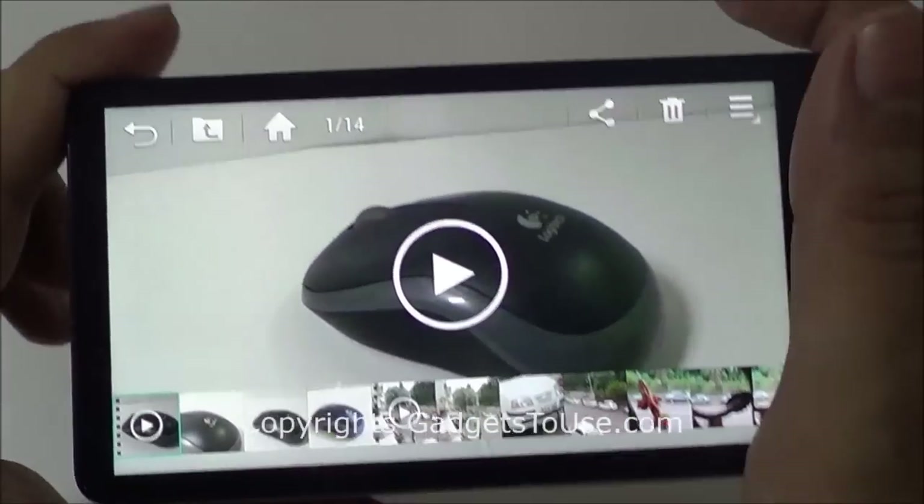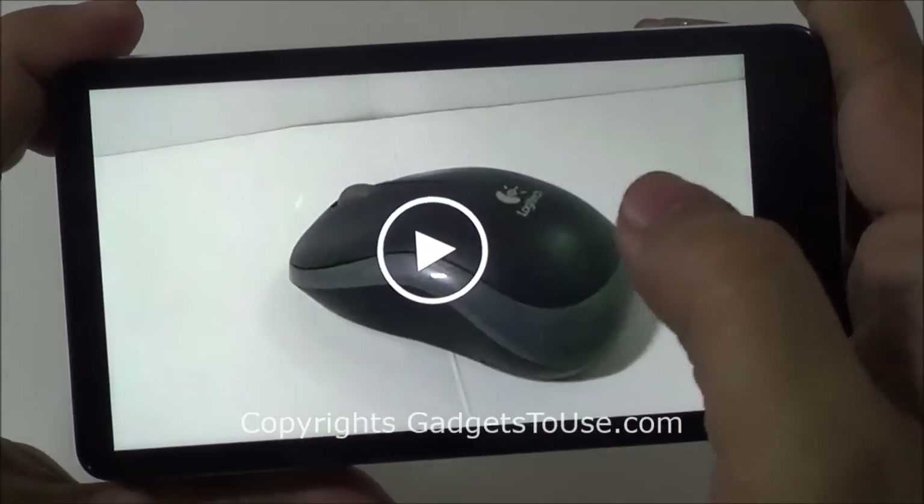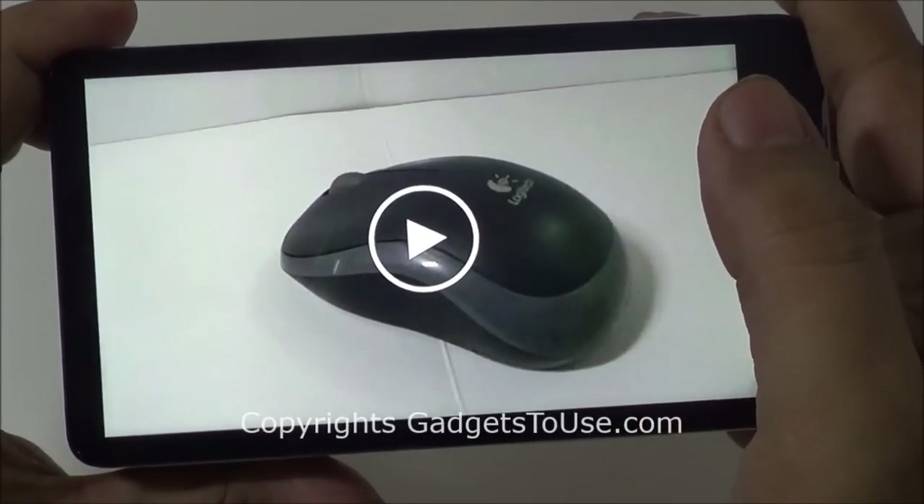These are some of the photos which we have captured. Let me just show you the quality of the photos which you capture on this particular camera.